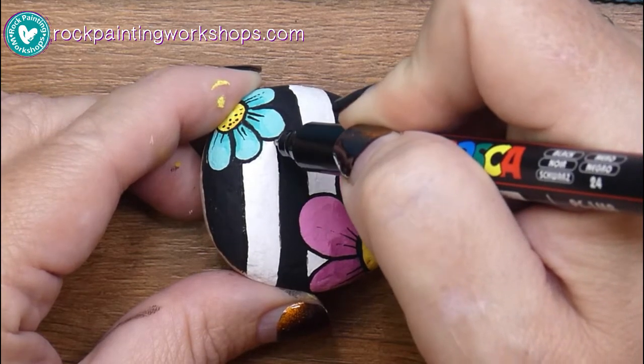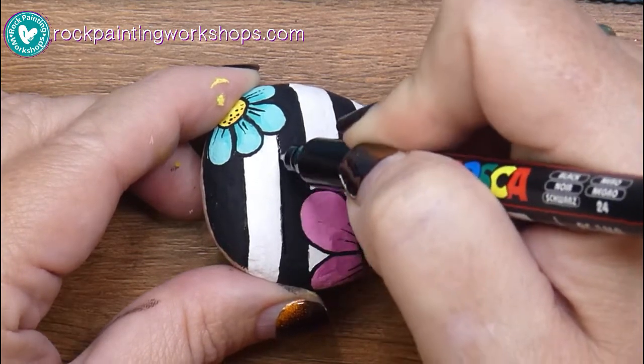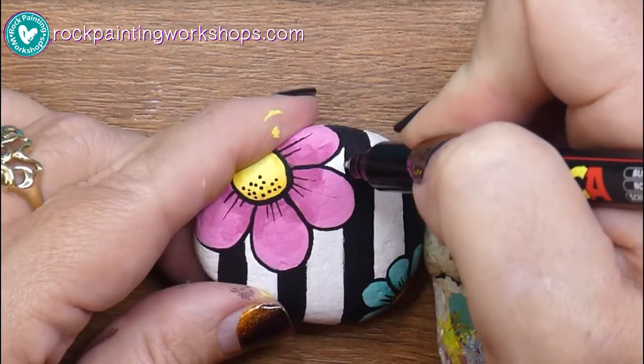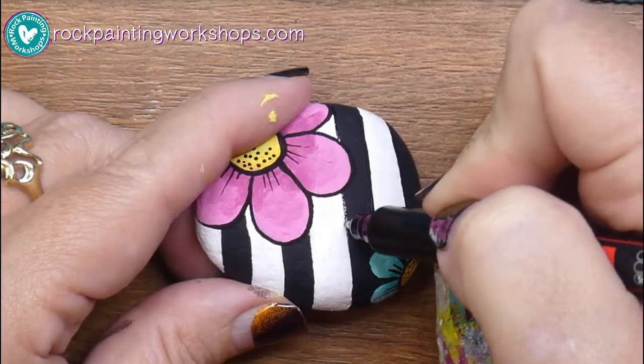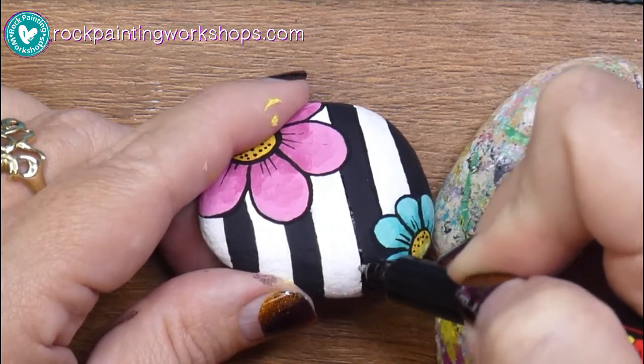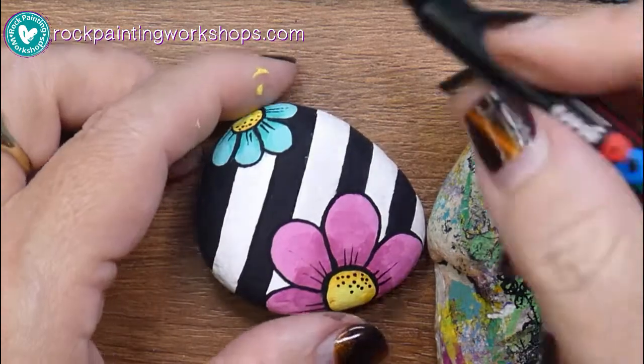Here I'm just straightening up the black lines — not that that's working very well, but anyway, near enough! I'm an 'ish' person, so straight-ish is a-okay in my books.